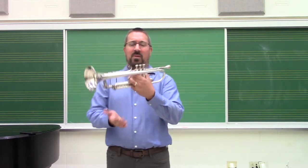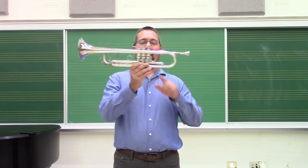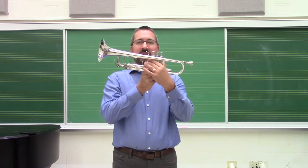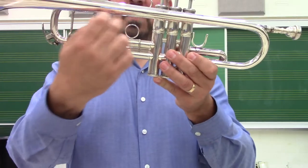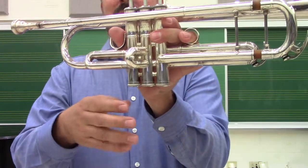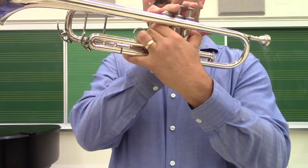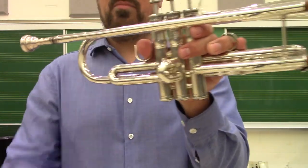When looking at the trumpet, the weight is primarily sustained by the left hand. As you pick it up, you'll notice there is a thumb hook and a finger ring. For most players, the ring finger goes in that ring hook; for young players, it could be the pinky. Many horns have an adjustment to move that ring in or out for comfort. The hand goes in, thumb goes right around the side, and the pinky just hangs out. We want to avoid wrapping it underneath because that makes it difficult to move the ring, which we need for intonation. The thumb rests comfortably, and the other two fingers just wrap around.